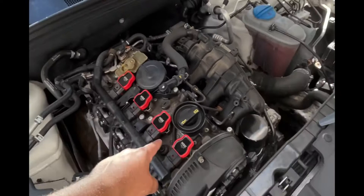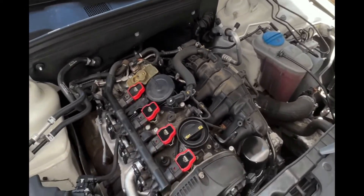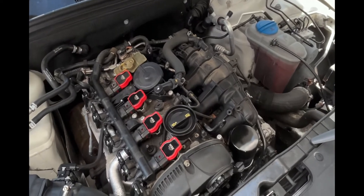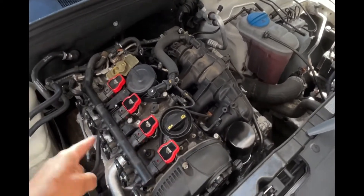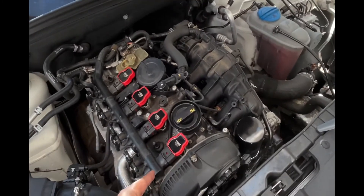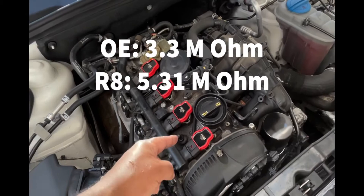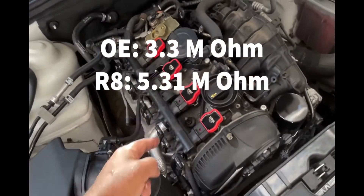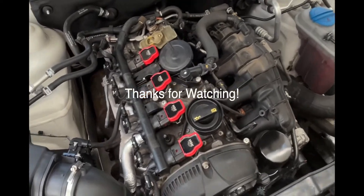We just did spark plugs and R8 coil packs — run smooth. Can I really tell the difference right now? No, but you should do this if you're going to tune your car, which I will be doing soon. We upgraded to Ruthenium spark plugs and put in the R8 coil packs which have 5.5 ohms versus 3.5 ohms on the original coil packs that are prone to failure. They're ready to go and they look amazing.